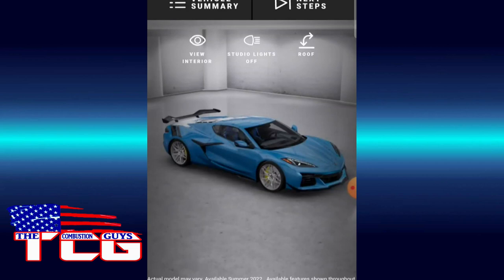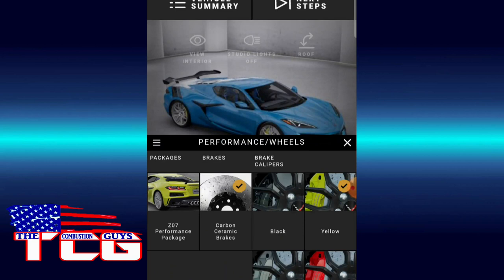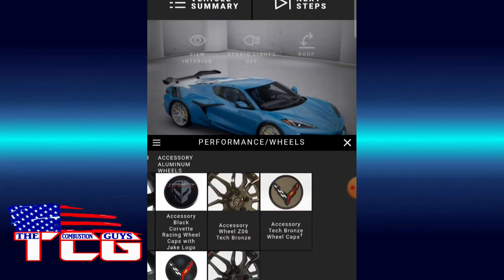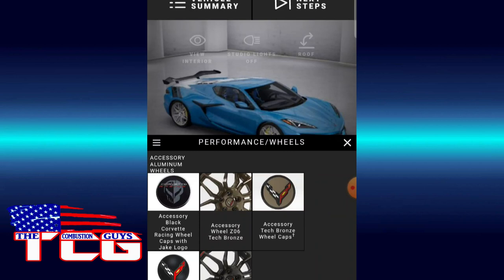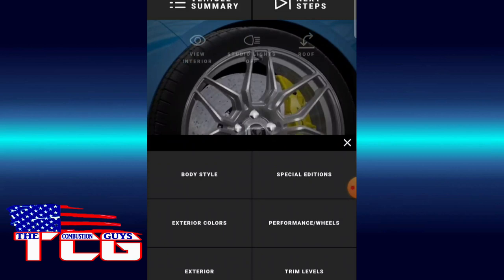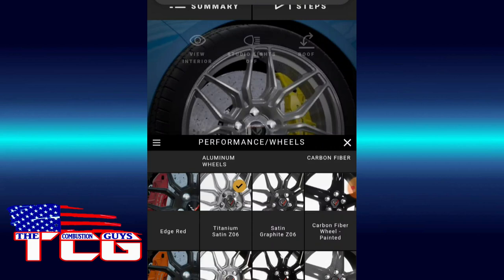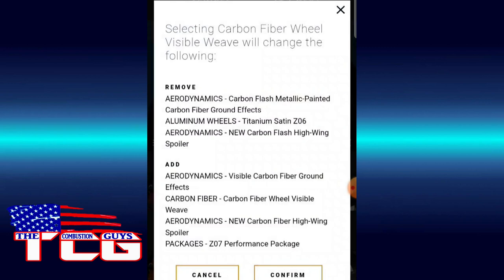The wheels are not right and the interior doesn't look right either. Let's do the wheels first. I'm thinking — we already got the yellow. I forgot about the bronze wheels — I hadn't seen that! I want to do the Jake accessory caps. Wrong wheel though. Let's do the carbon fiber wheel — visible. We have to remove the other option. That works.